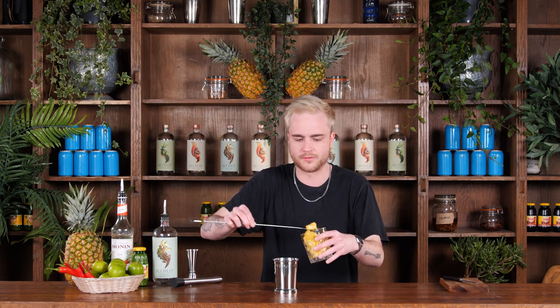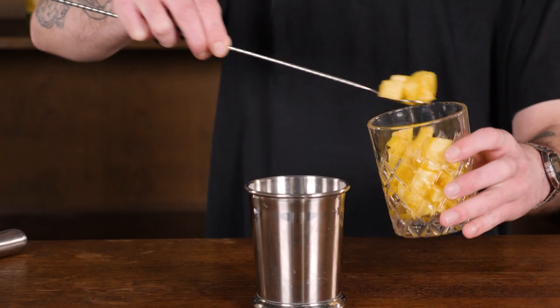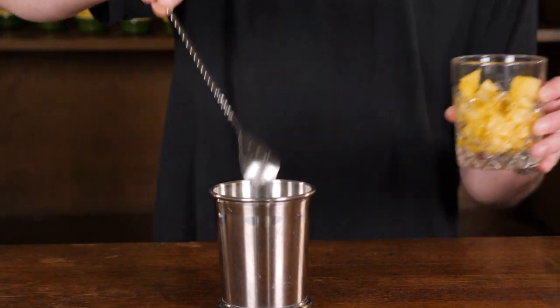The first things going into my julep tin are going to be some fresh fruit. First of those are going to be some pineapple chunks — I've got some here that I've cut already. If you're making this at home, you could absolutely just use tinned pineapple chunks as well. I want maybe about four or five of these pineapple chunks in the bottom of my glass.